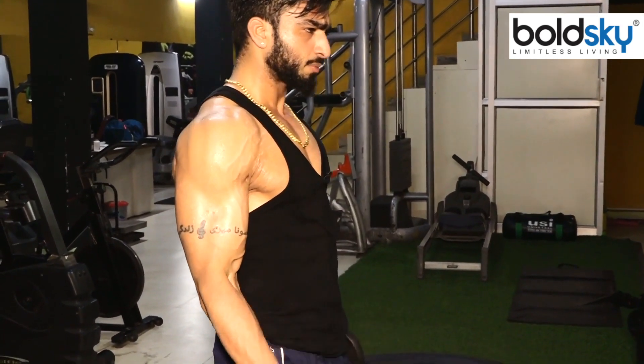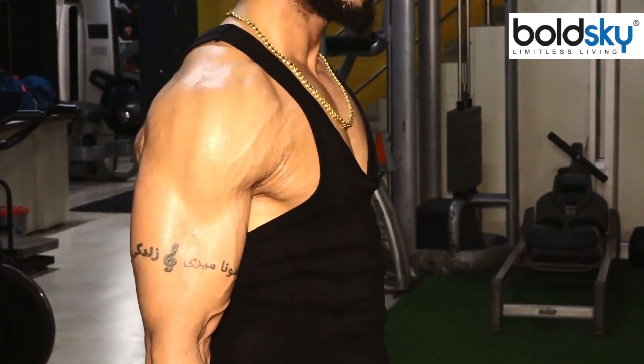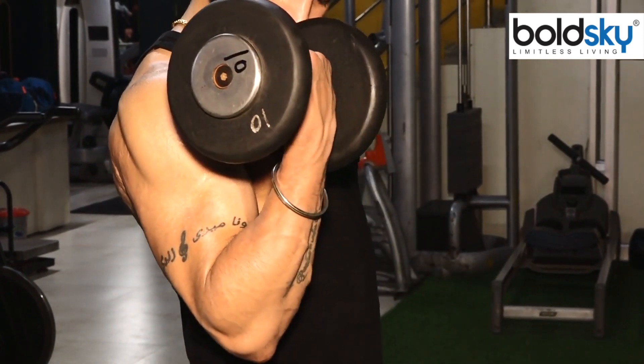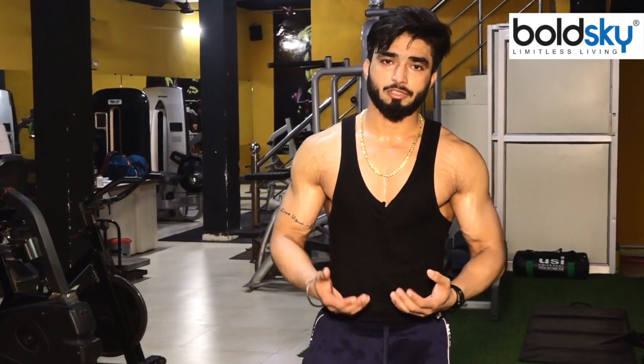The peak of this is very important. Now we take bicep curl. Your bicep will get larger and larger.